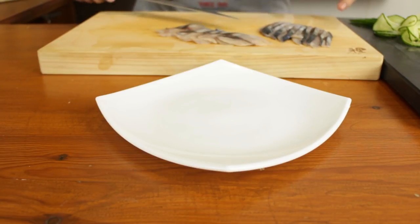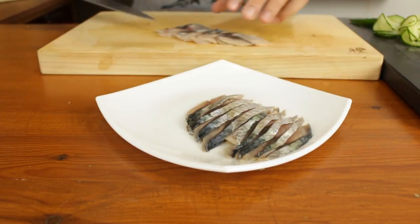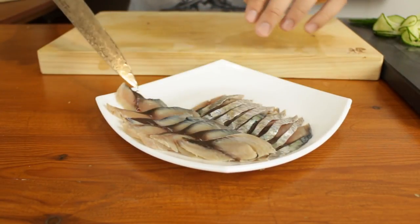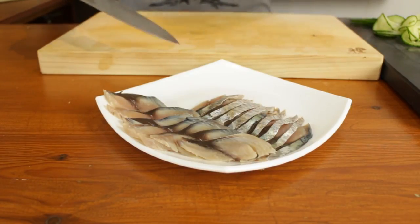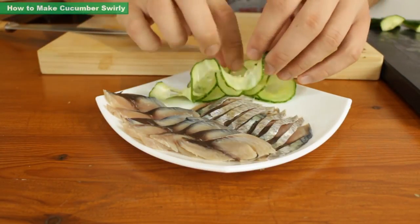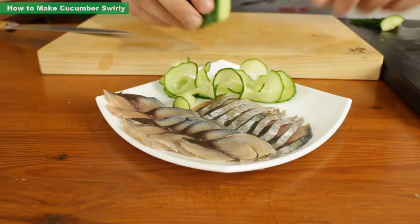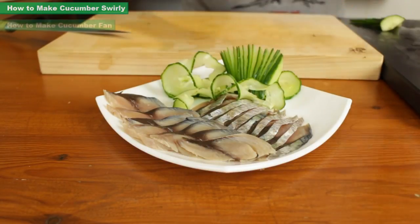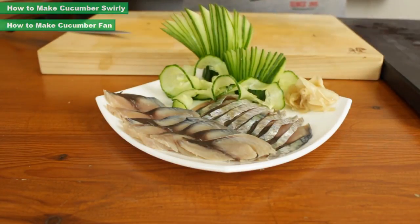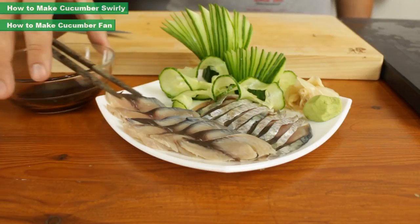Now to plate your sashimi. Simply take your knife, slide it underneath your pre-cut sashimi, and place it onto the plate. I like to have one set of sashimi facing one way and the other facing the other way — it gives a bit of diversity to the plate, so this one is upside down and that one is shiny side up. Then add a little bit of cucumber garnish and some cucumber fans. Add a little bit of pickled ginger and a little piece of wasabi. Don't forget your soy sauce to dip and some chopsticks.